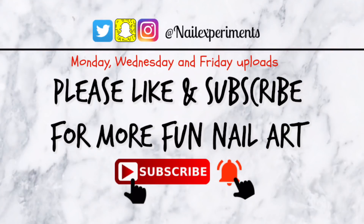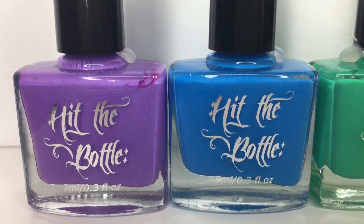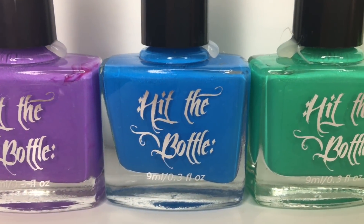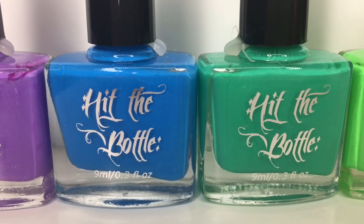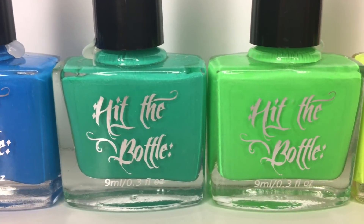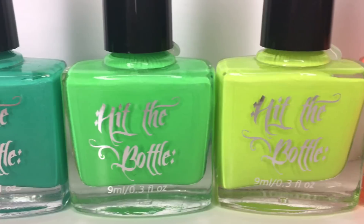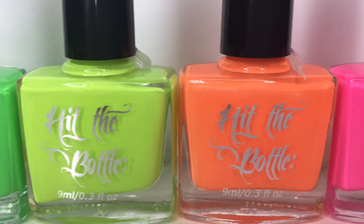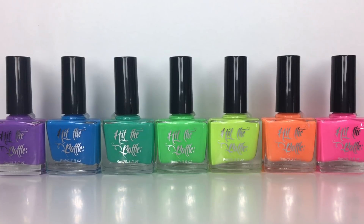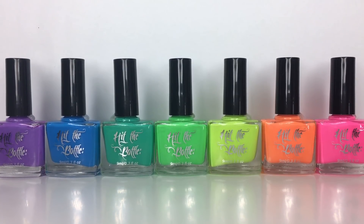Hi guys, welcome back. Today I have a review for the Hit the Bottle Neon Stamping Polishes along with their new Double Shot Large Stamper. The stamper and a few of the polishes were sent to me for a review courtesy of Lantern and Wren, and the rest of the polishes I purchased myself. I'll make sure to leave the Lantern and Wren shop link down below. Stick around until the end of the video for my final thoughts and without further ado, let's get on to the review.